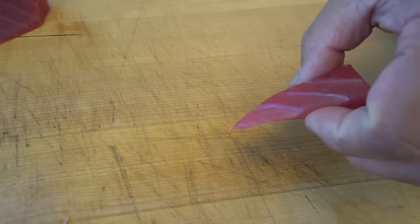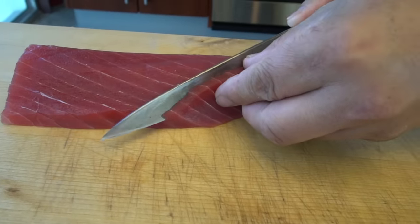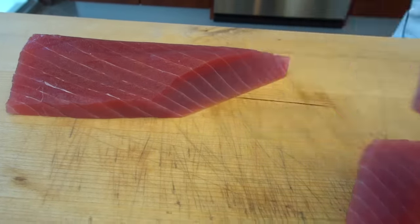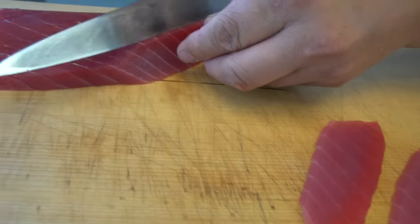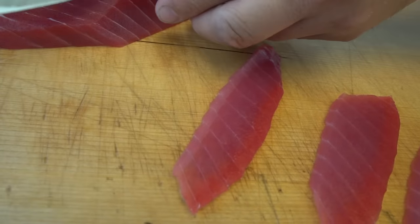These end pieces I'm going to use for something like spicy tuna. I'm going to cut this way, all the way through. Also, some chefs do the edge a little bit at a time — like this, or this way. It's a nice design too.